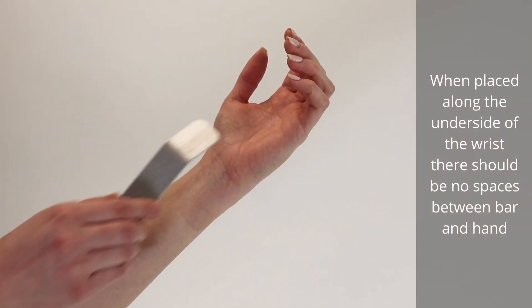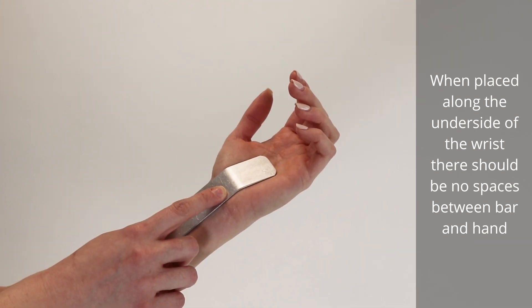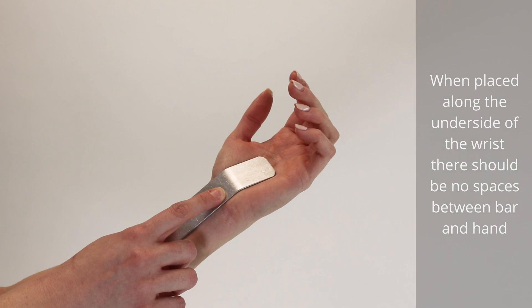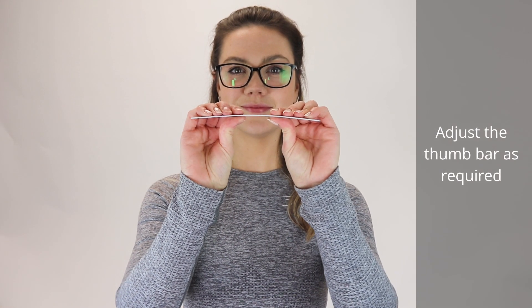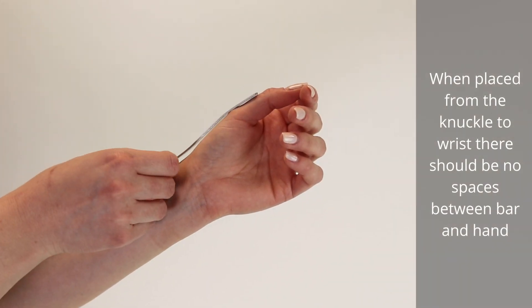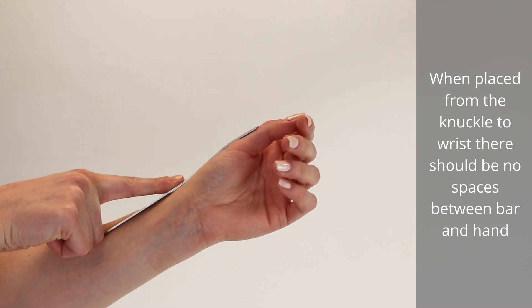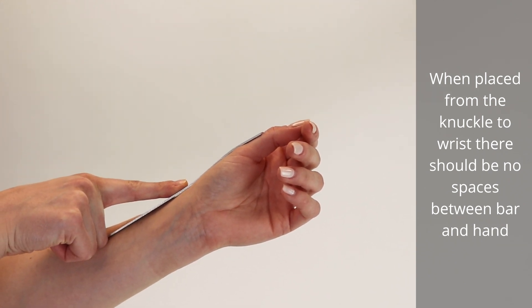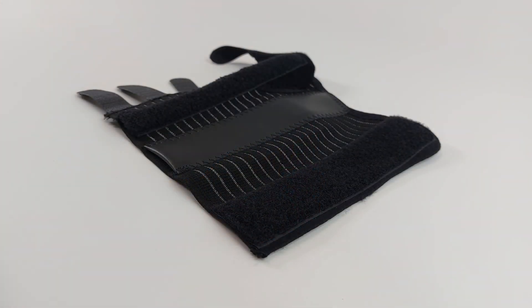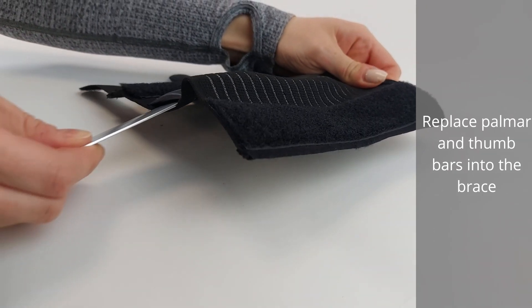When placed along the underside of the wrist, there should be no spaces between the bar and hand. The bar can be adjusted as required. When placed from the knuckle to the wrist, there should be no spaces between bar and hand. Replace the palmer and thumb bars into the brace.